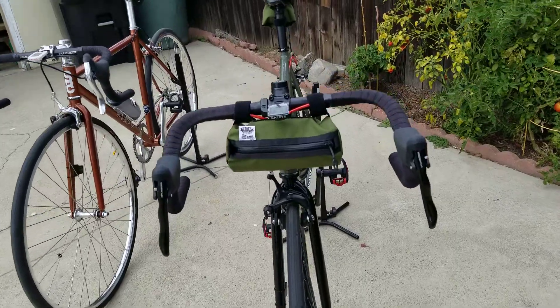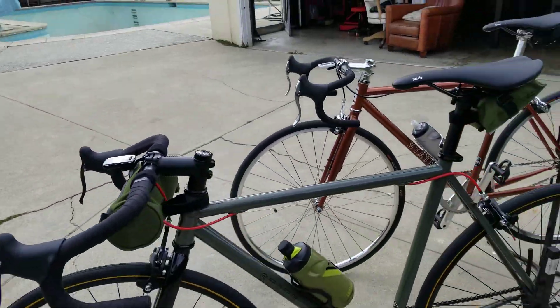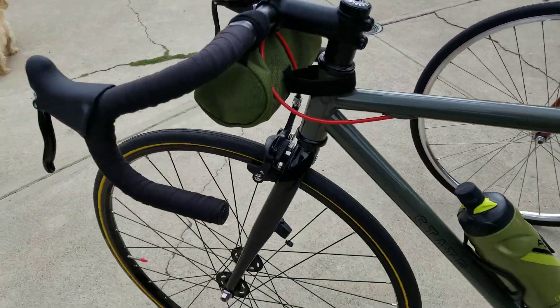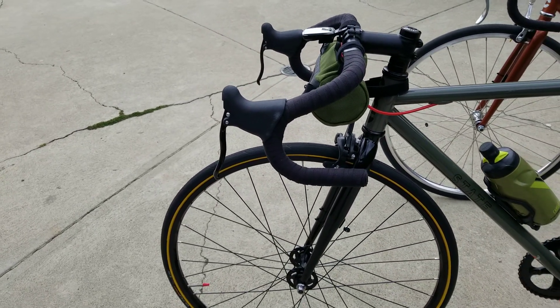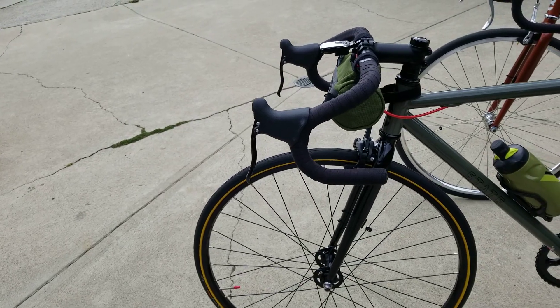But these bars — the way they drop — they drop a little bit lower than the bars on this bike, because that's a traditional compact drop bar. And this is a Stace Bar, so their bars are a little on the funky side. That's kind of why I drop so low on these.